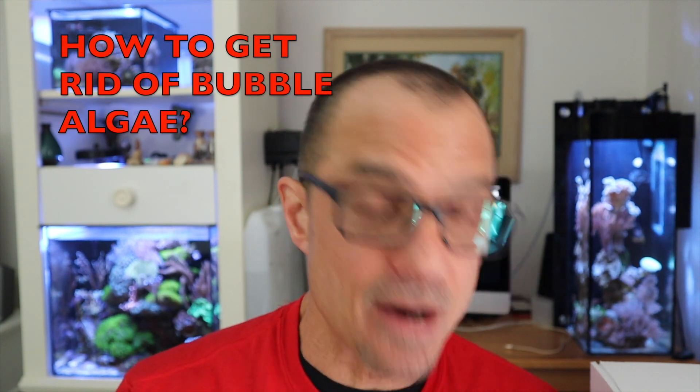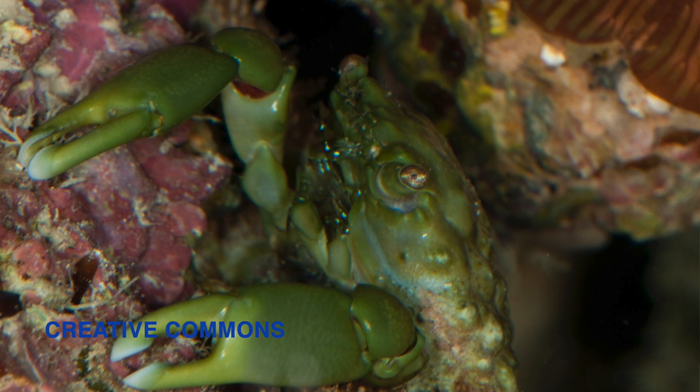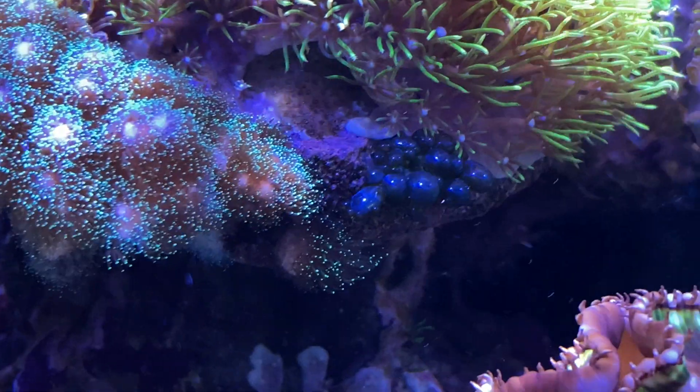Jib47 asks about bubble algae and sand beds. Bubble algae in my experience is a real pain if it gets out of control. I've tried emerald crabs — I call them muscle man crabs — and they're okay, but if you have a serious situation the only way I've found is to go in with tweezers and manually remove them. Emerald crabs can also eat small fish and pick at coral, so different people have had different success with them. I like to do things manually as much as possible.